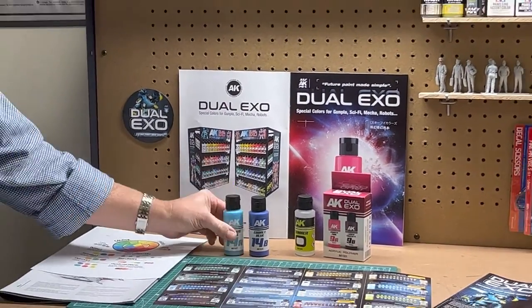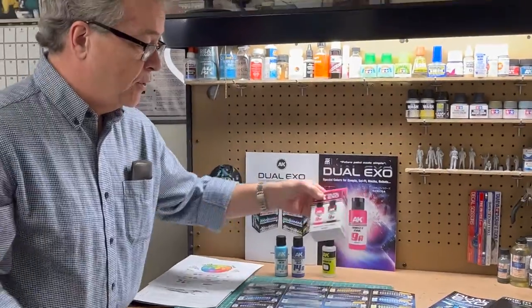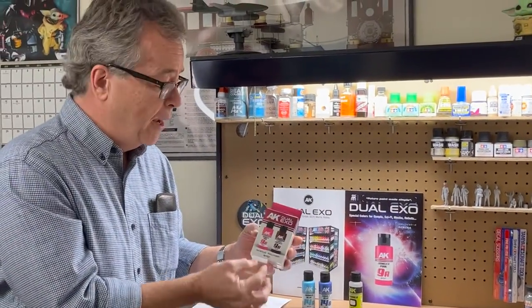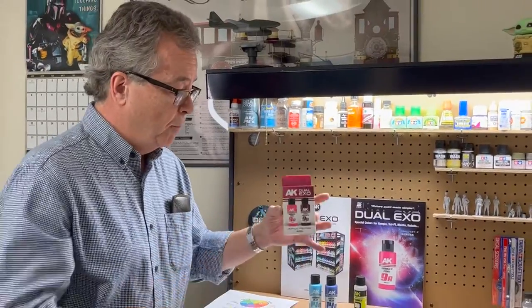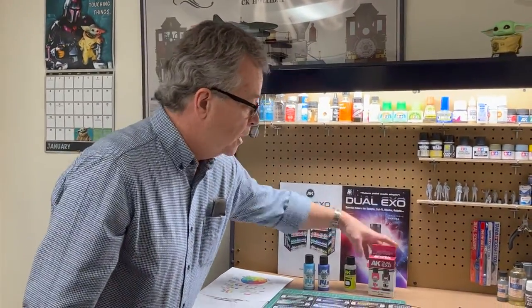It's sold as individual bottles in the rack and also sold as sets, which is really nice. If you want to buy a specific color and have the lightening and darkening color together, you can buy them in a package like that. So Dual XO — it's a great product, highly recommended. Check it out.